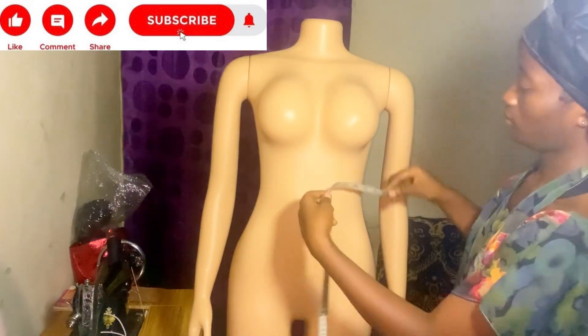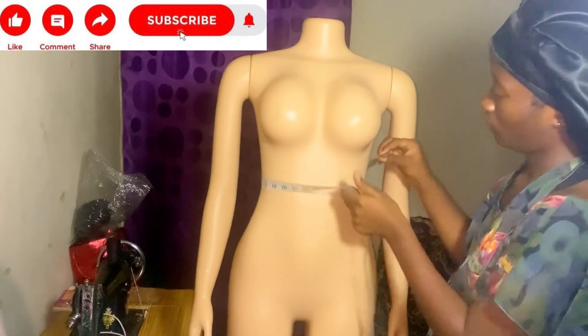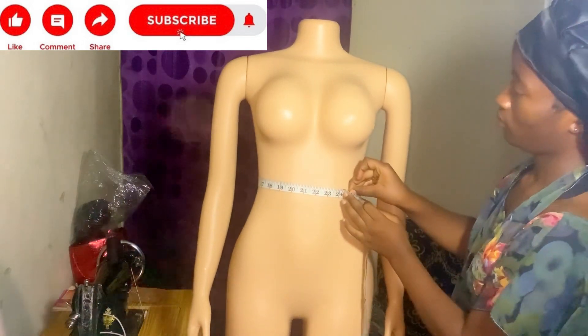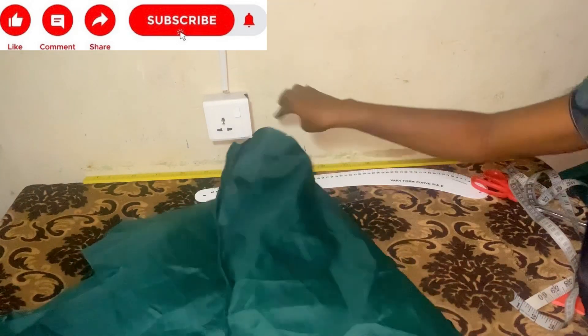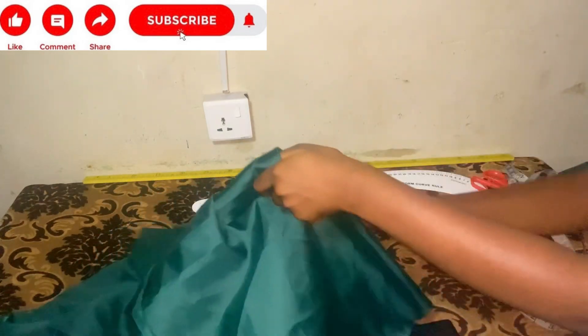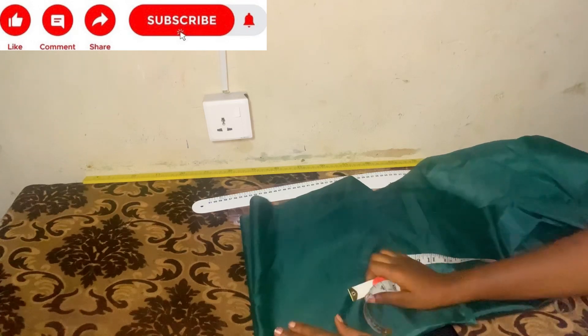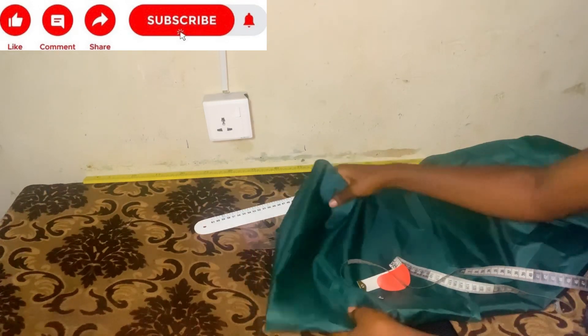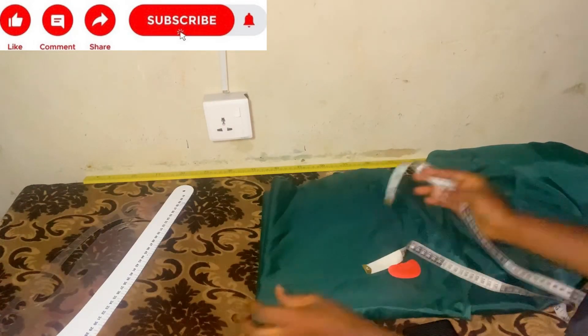After getting the width, you need your under bust measurement. Go around and measure your under bust measurement — that's how to get it. Then to fold your fabric for cutting, you fold it twice and then fold it into four again. This is how you fold your fabric when you want to cut it symmetrically.